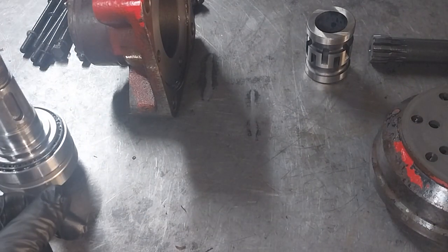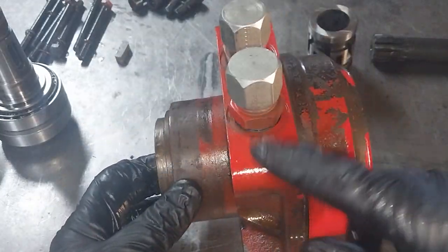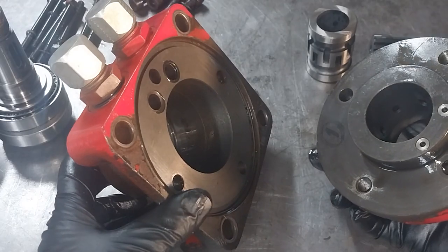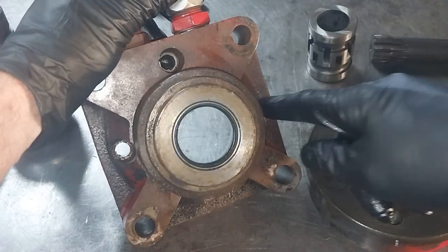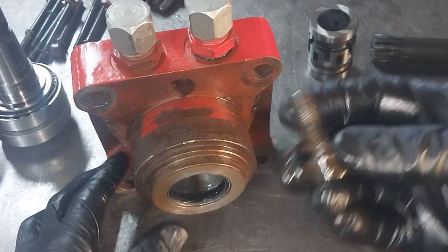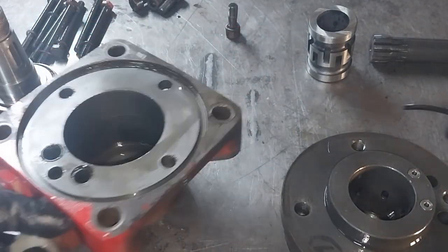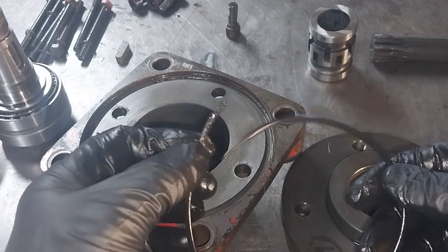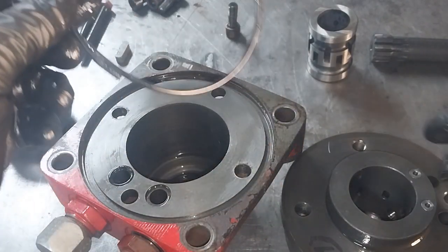So we started pulling it apart to find out where the issue is. We had oil leaking between the four-bolt flange and the valve block. The valve block bolts onto the four-bolt flange through the back here with four high-tensile bolts. When we pulled it apart, the first thing we noticed was an o-ring that fits in there — and this is what we pulled out: a broken, chewed-out o-ring. That's part of the reason it was leaking.